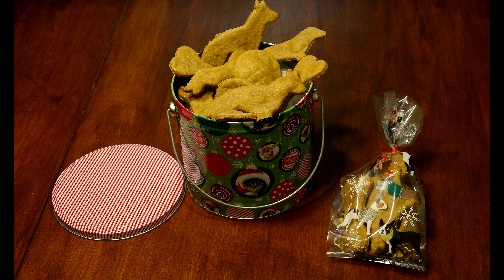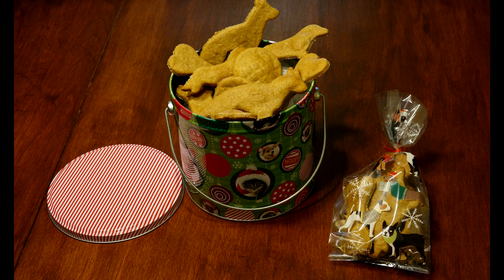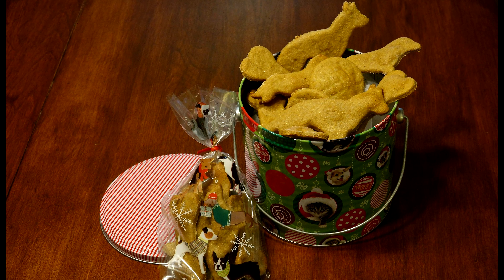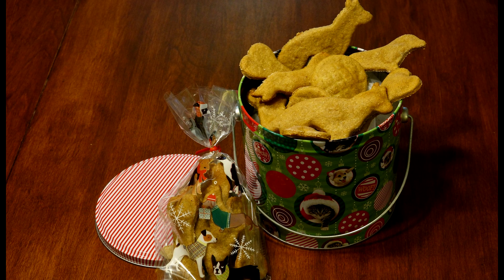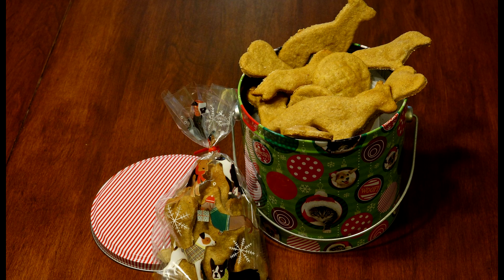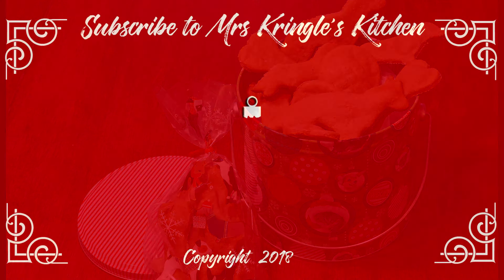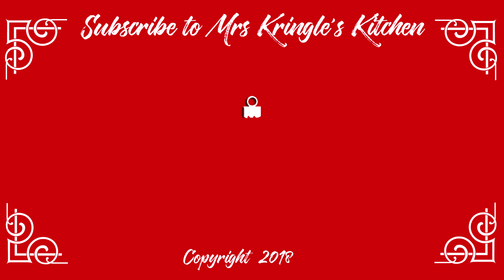These make the perfect snack for your best four-legged friend. Be prepared for them to be extra loving so they can be rewarded with ease. Because after all, the only thing missing from their treats before was they weren't baked with your love — your dog told me to say that. If you like this recipe, give it a thumbs up, and don't forget to subscribe for more baking magic straight from Mrs. Kringle's Kitchen.